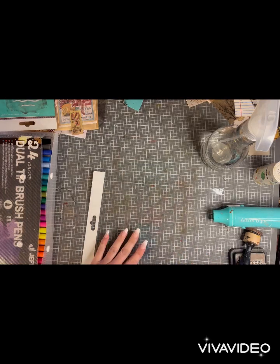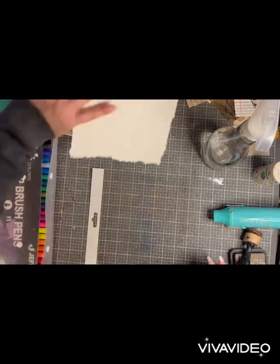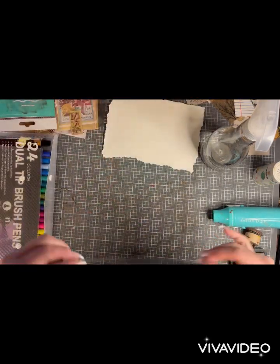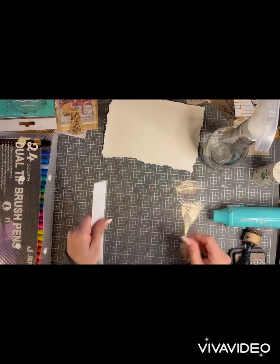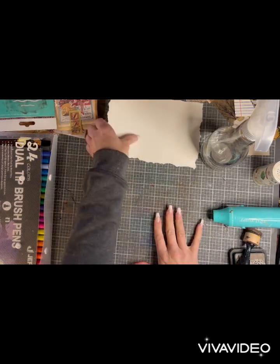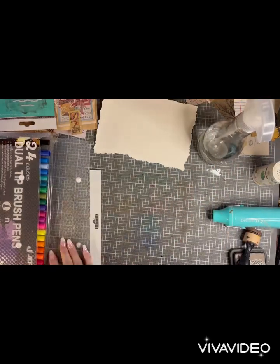The supplies you're going to need is watercolor paper. You can just order online or get it at a craft store. A piece of plastic or foil — I just happened to tear a piece off of one of my transfer wraps. And a spray bottle and markers.